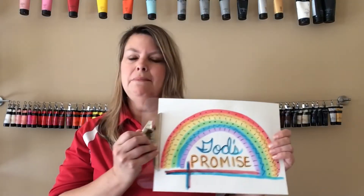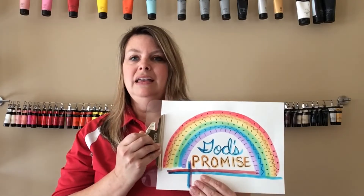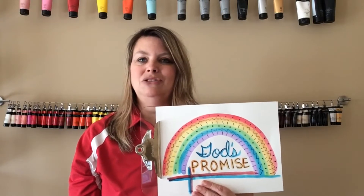God promised to never flood the whole earth again. People have been using the rainbow during this time that we've had to be at home for our social distancing as just a symbol of hope, and so today's lesson we are going to be making a rainbow.